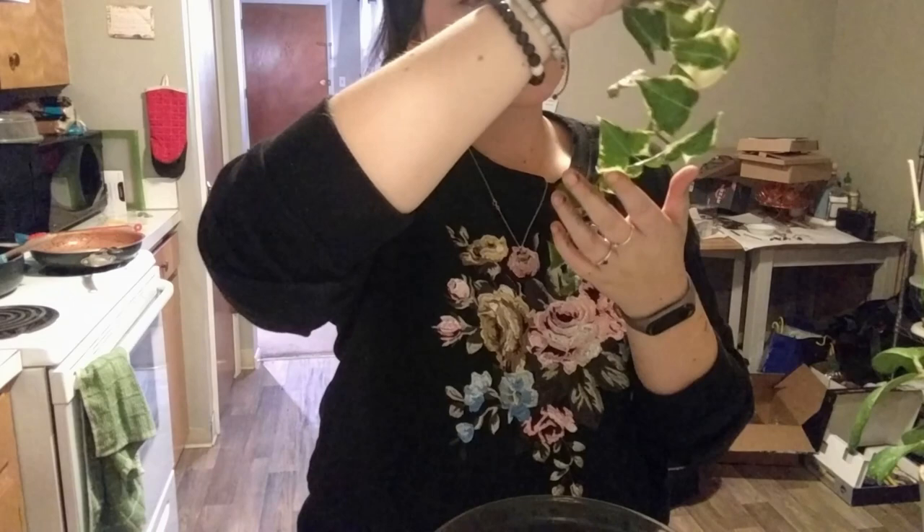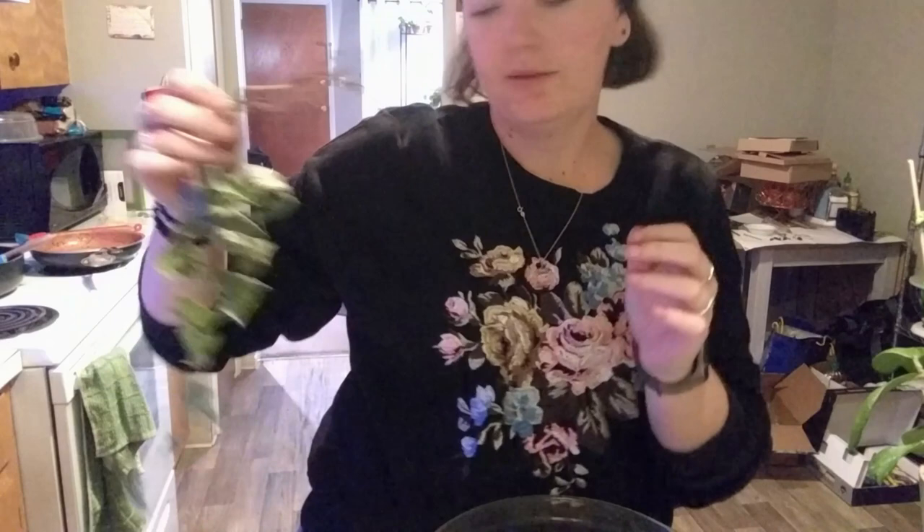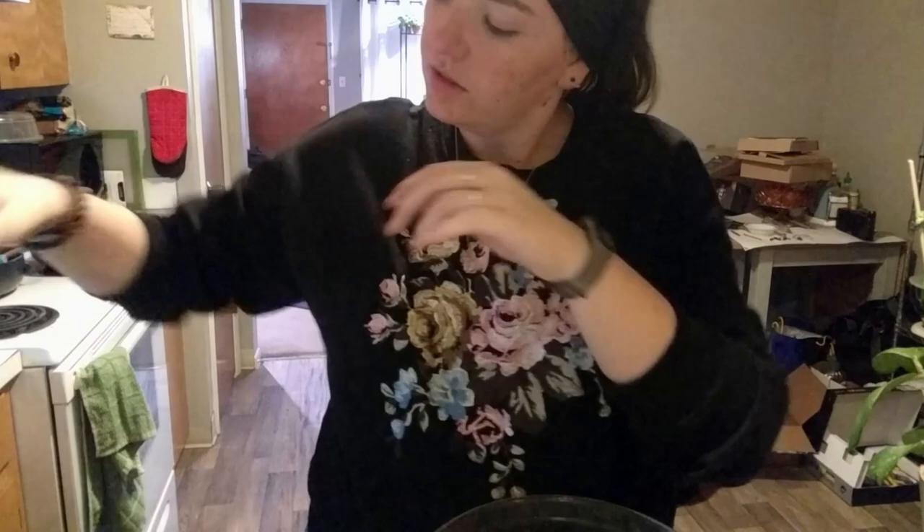This one's really dirty, but there are no bugs on it. I can rinse the leaves. The arrangement is turning out pretty.